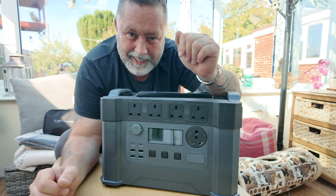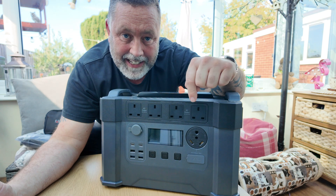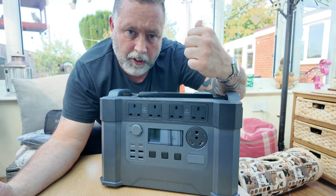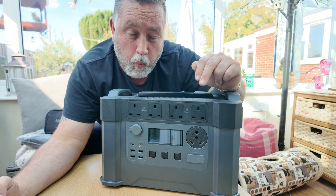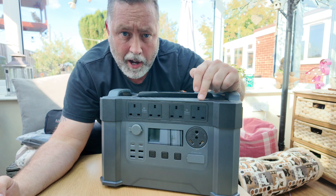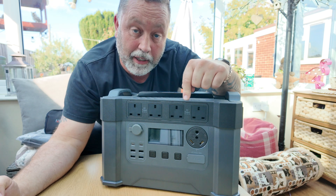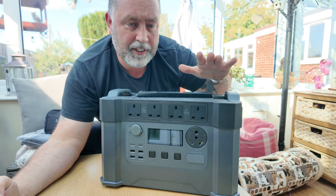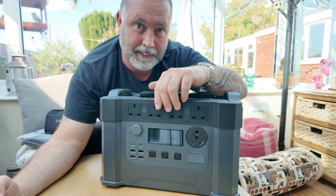Let's have a proper look at this thing because it's a bit of a beast to be honest. As I said this is the AllPowers S2000 Pro. We'll have a look at the solar in a minute after we've gone through this. This is a 1500 watt hour lithium-ion phosphate power station. The lithium-ion phosphate batteries take more charging cycles — this one's specced at 3000 charging cycles, which is quite a few years actually.